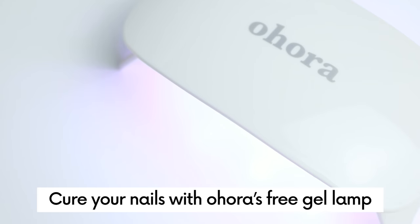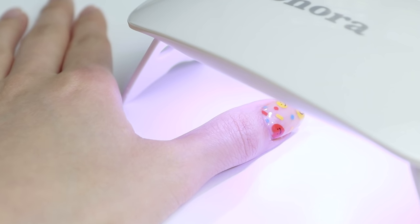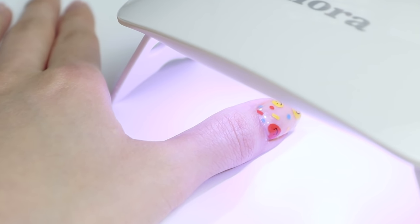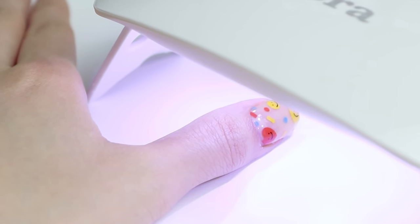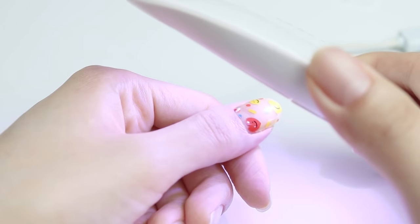If you're done, cure your nails with Ohora's free gel lamp. I usually cure them for about two to three times, and for the first one to two times I cure them like this, then I move the gel lamp sideways so that my gel nails would be cured fully even on the edges.